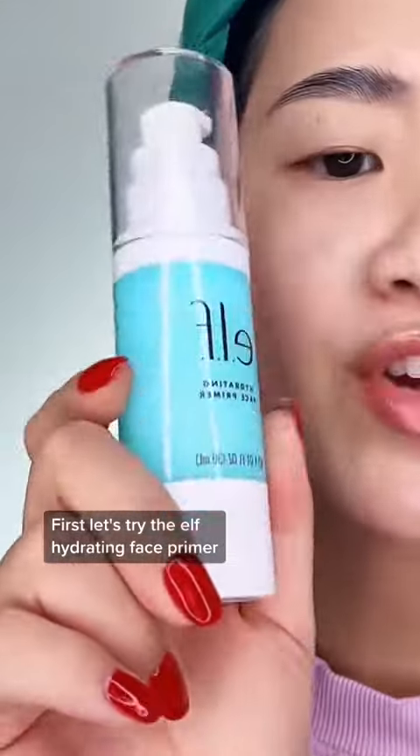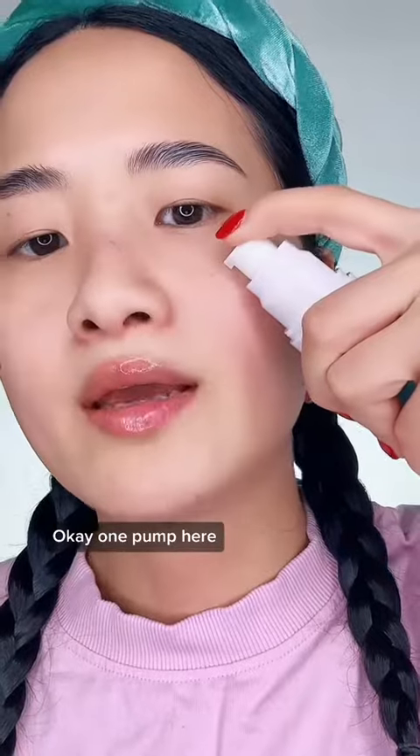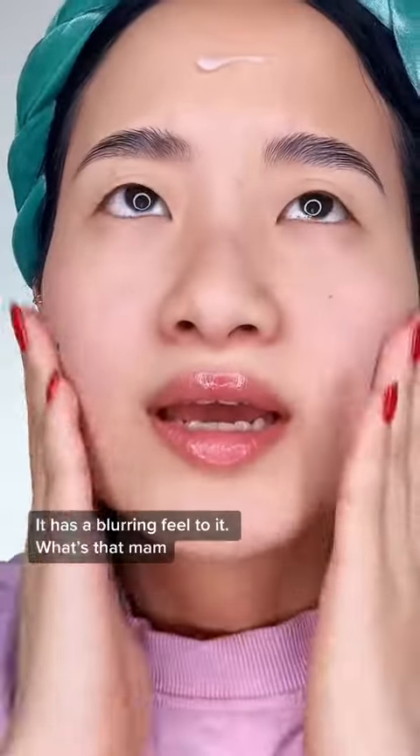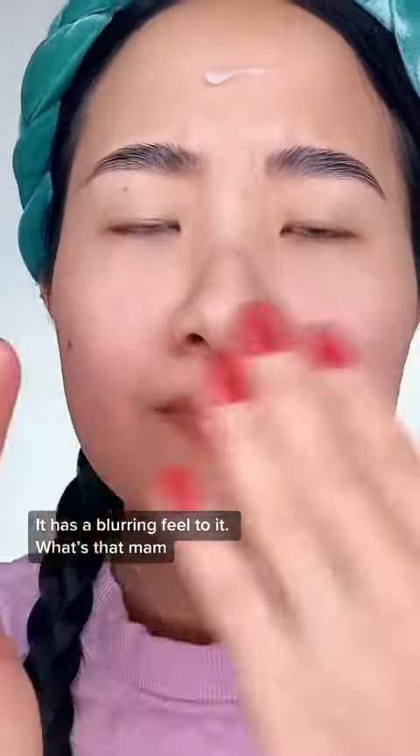First, let's try the e.l.f. hydrating face primer. One pump here. It's kind of like — I like this texture. It has a blurring feel to it. No smell, love.